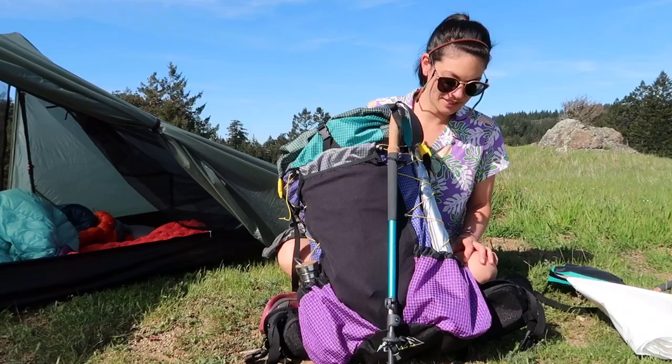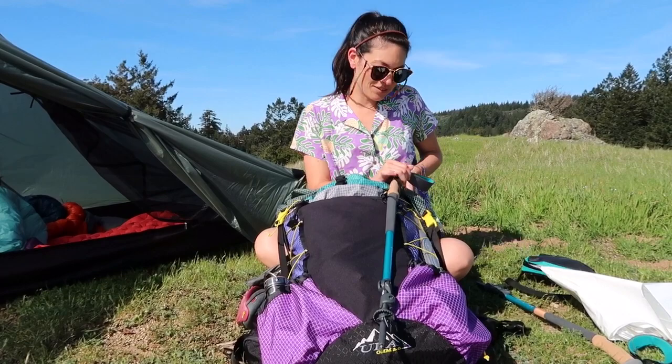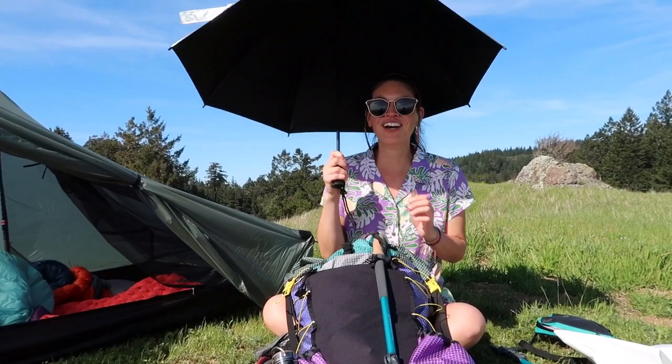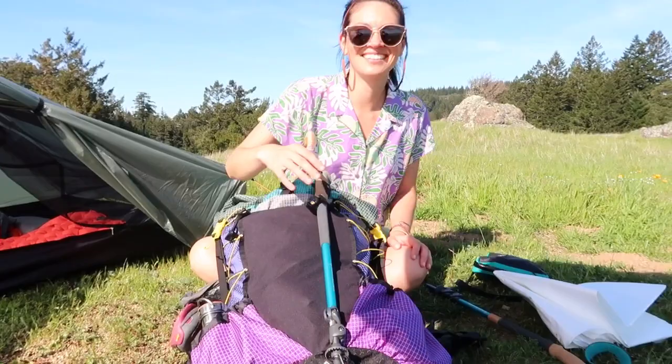I have these Black Diamond trekking poles — they are the women's ergo cork. I don't like sun all the time, so I decided to bring an umbrella. This is Six Moon Designs, the carbon one, so it's really lightweight. I've actually never opened it before, so this is the first time. Oh, immediate relief! It feels really sturdy and really light. Nick wants it — okay, fair enough. That's really nice, huh? I'm excited about that.